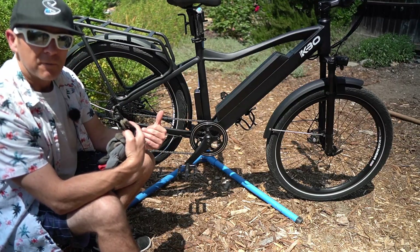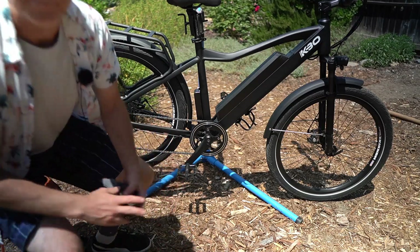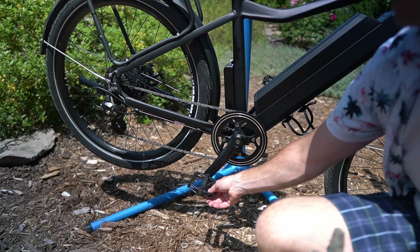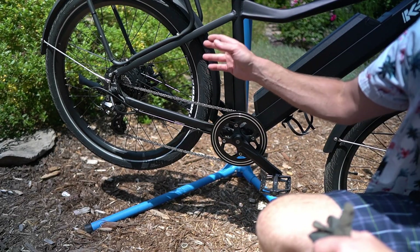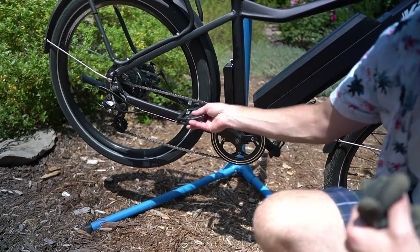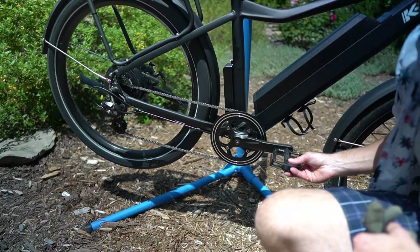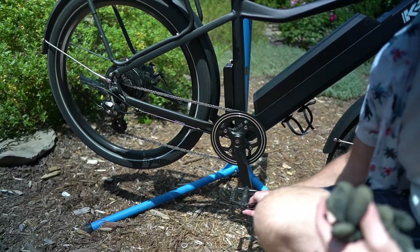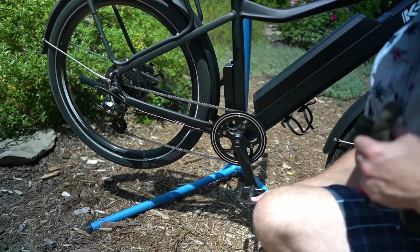I'm going to show you something I find really fascinating that I think will help you understand these things. I have this bike on the highest assist level right now. What you'll see is that a basic cadence sensor starts to put out power at the minimum amount of pedal movement — so as long as I maintain that minimum cadence, it is going to put out power.